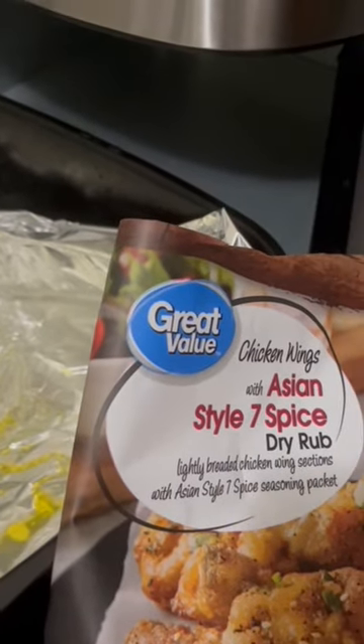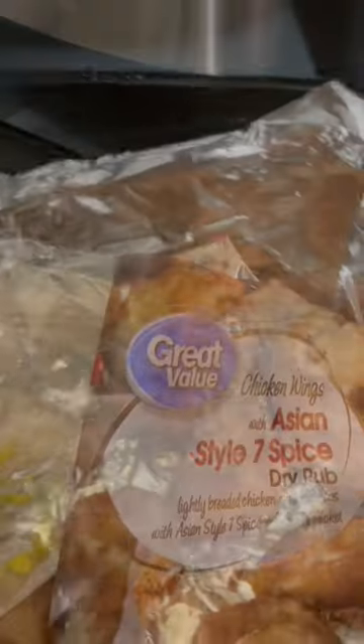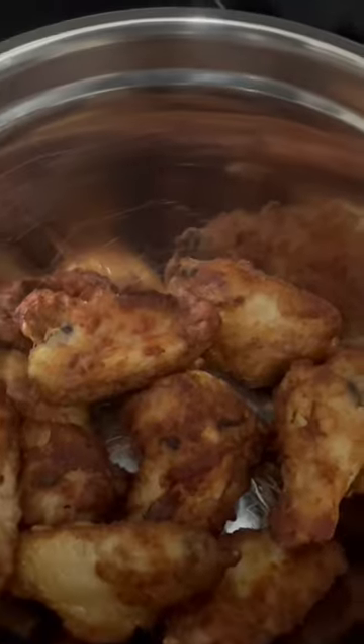I'm going to cook them for about 15 minutes on 400, turning halfway through. Here I am putting the wings in the air fryer. 400 for 15 minutes — that was just enough time.